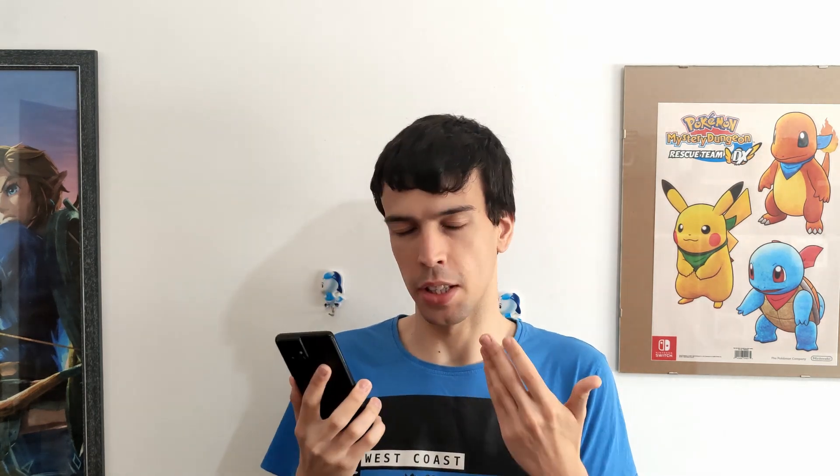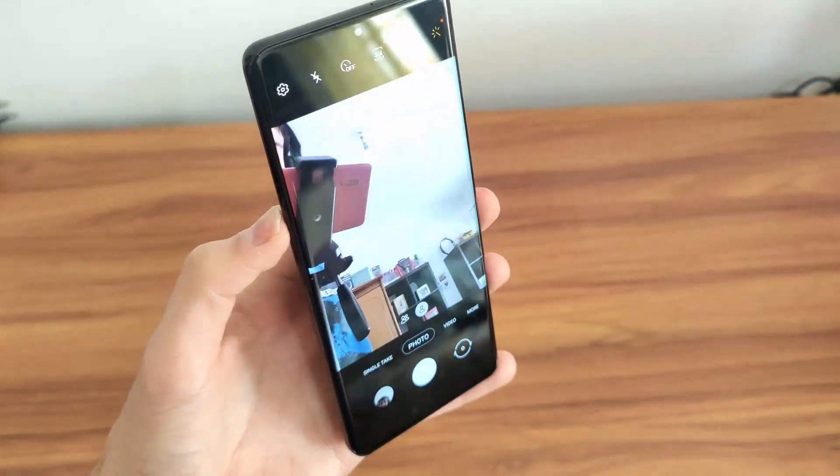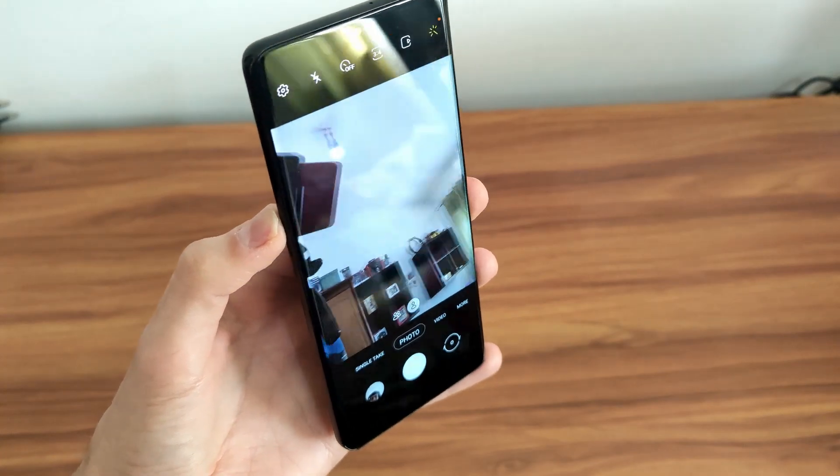Even the selfie camera on this thing is pretty crazy — this is a 40 megapixel selfie camera, so that's definitely a big number. It's similar to what the S20 Ultra did last year, but Samsung really likes pushing those numbers very high with the S Ultra family, so that's not completely surprising. Of course the cameras can record 4K video at 60 frames per second from all of the cameras on the back, and I think on the front as well, so if you want a true 4K experience this is a phone that can actually do that across all their cameras.